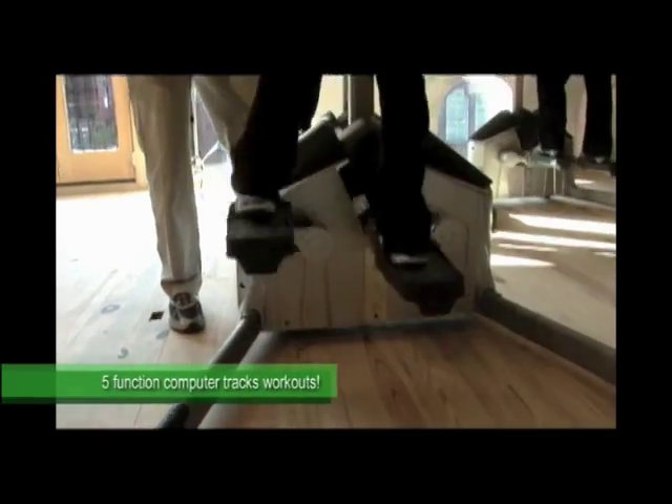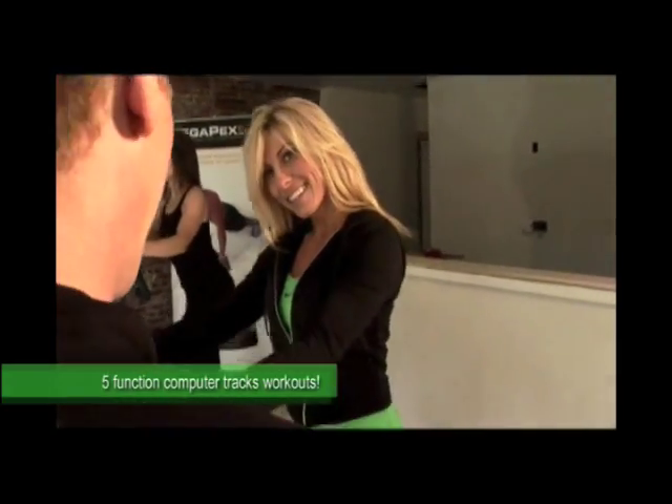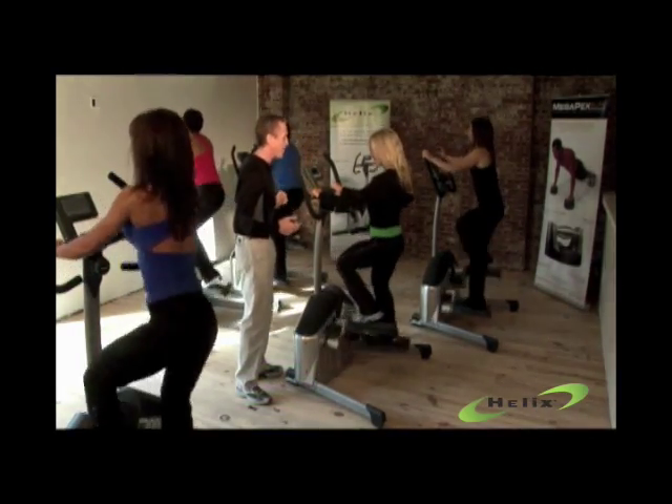The whole time, they have a computer right here that monitors your progress. It tells you your calories you're burning, your heart rate, and the time you've been working out — monitoring your heart rate right here.